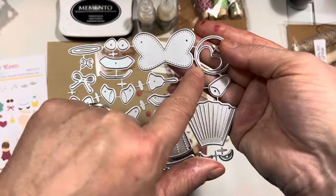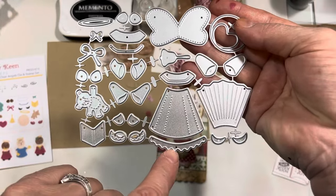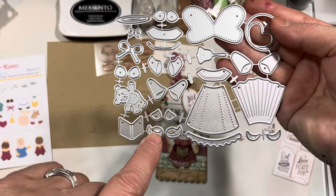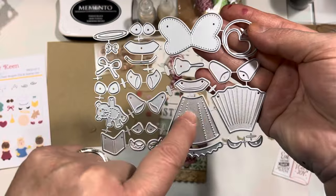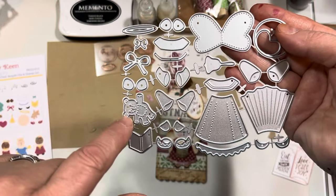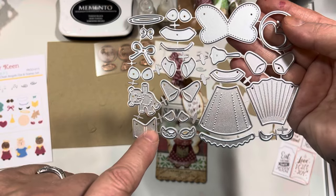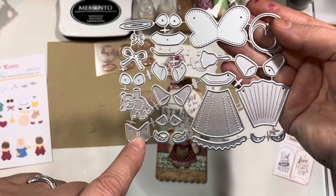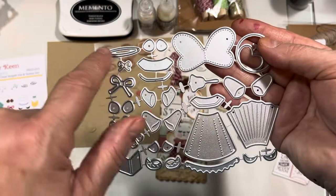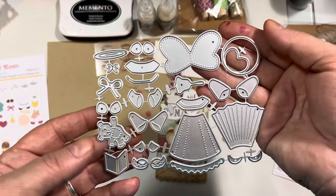So you have the angel wings and the face. You have the dress and the collar — there are two different style dresses. You have a little scallop edge for the dress. This is to make shoes if you want, and you can coordinate that with these little feet over here. These are different sleeves that you can use with the gowns to make them into choir robes, and then this is the choir robe collar. There are different hand sets you can use to add to the base of the sleeves.